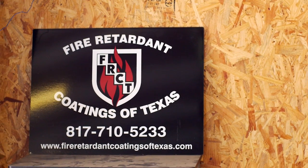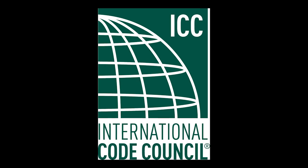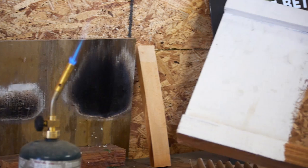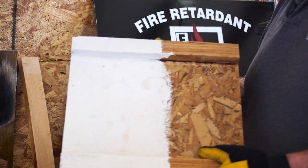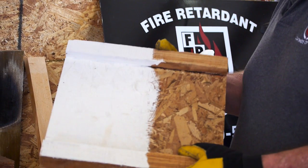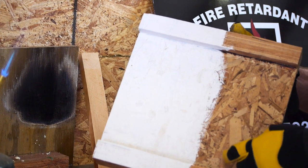In residential construction, eye joists have to be fire retardant. We have cities that have given our chemical complete blanket approval, and we're in the process of testing through ICC for fire retardant for eye joists. Today we're going to show a demonstration using our FX Paint Guard on a piece of eye joist — one side has FX Paint Guard applied and the other side is untreated.